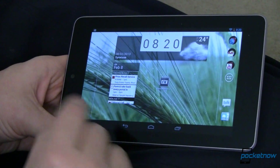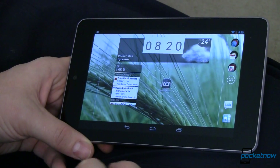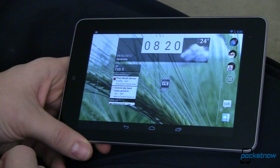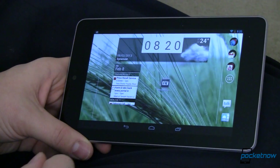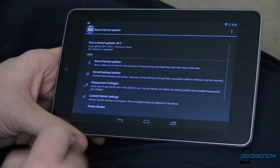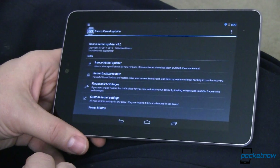This device is running CyanogenMod 10.1 M1, which means it is a rooted device running a custom ROM. It still has a lot of that same lag people complain about. But the Franco Kernel Updater — this is the app — it's available in the Play Store and it costs a few bucks.